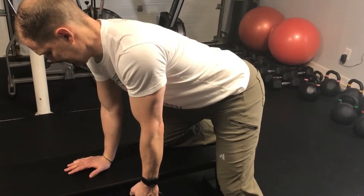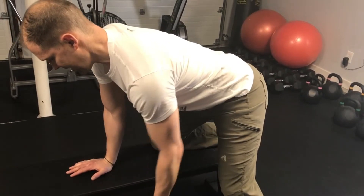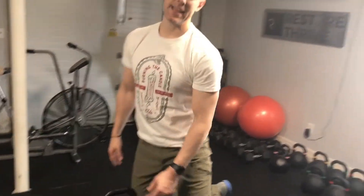We like sets of eight to ten there, and you want to use a substantial weight as well. If we're really going to increase strength, we've got to stress to progress — and that means you've got to use some heavy weight.